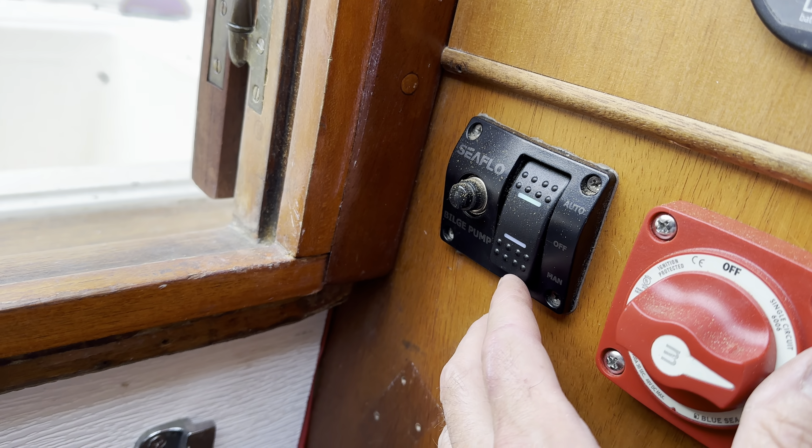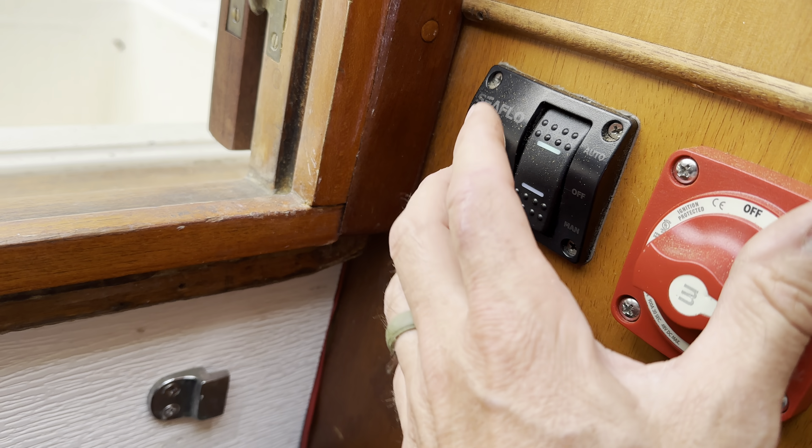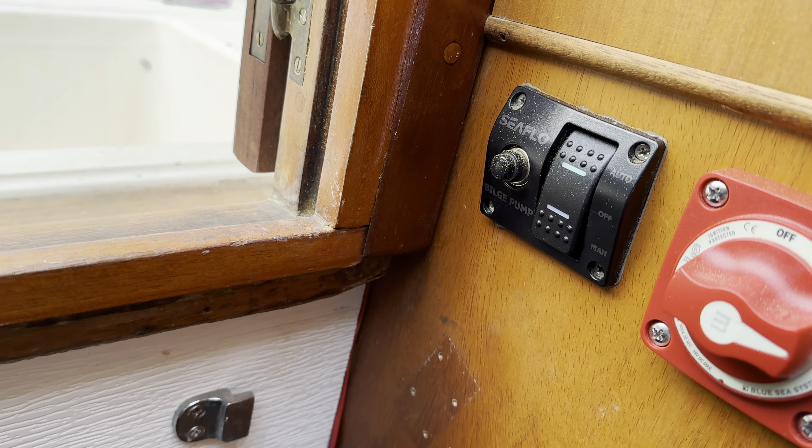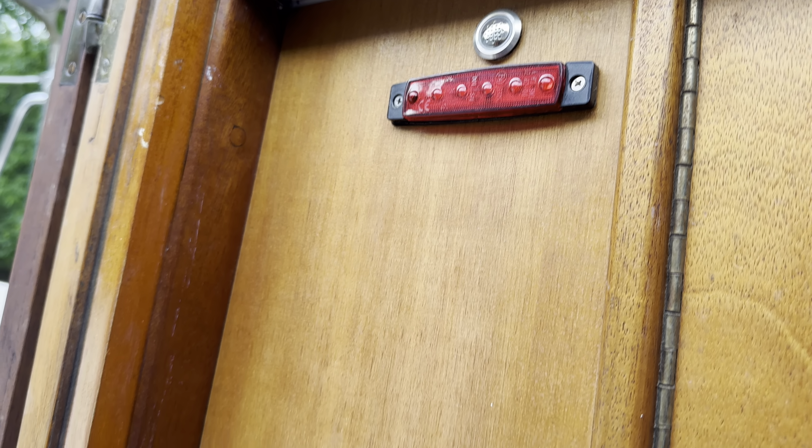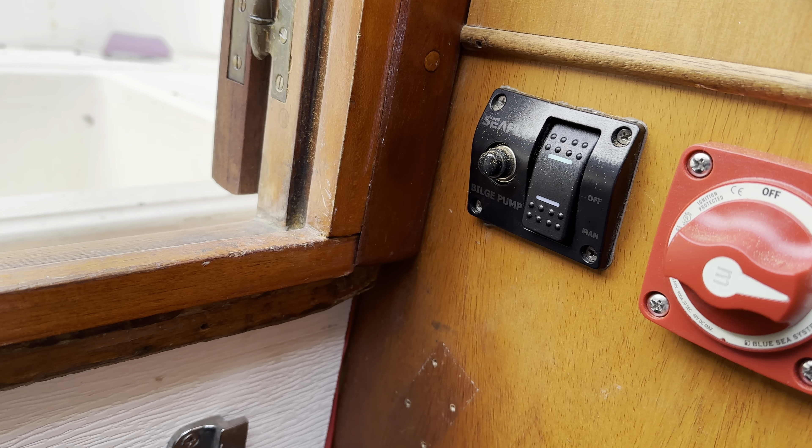Finally! I have it set up for that big pump — if I leave that on, it's automatic. It's also hooked up to that light right there, and this is an alarm as well.